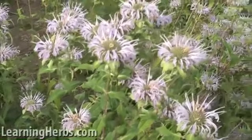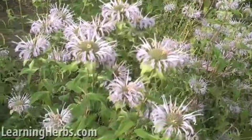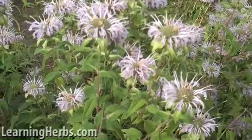Otherwise, keep it pretty well watered and in full sun and it does really well.